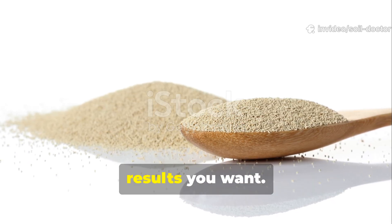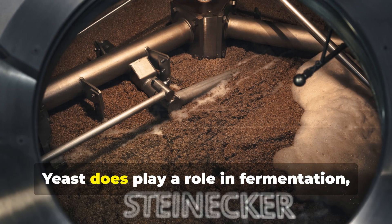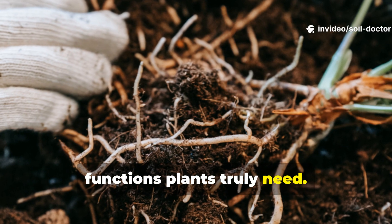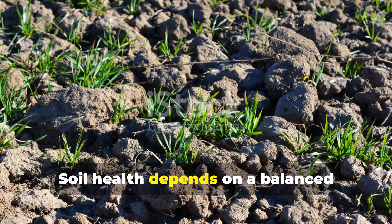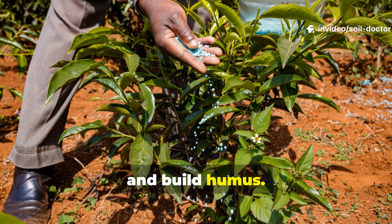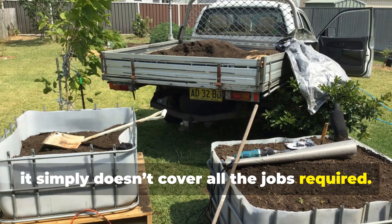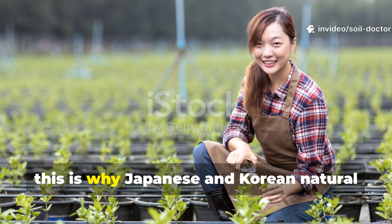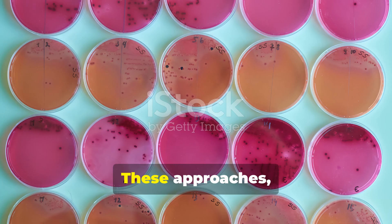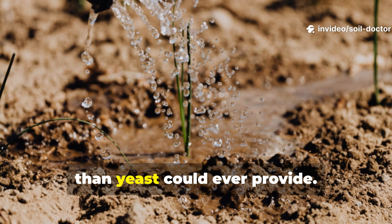Why yeast alone won't deliver the results you want: many gardeners start out experimenting with yeast in their soil or compost, often because yeast is cheap and widely available. Yeast does play a role in fermentation, breaking down sugars into alcohol and carbon dioxide, but it lacks the full spectrum of functions plants truly need. Soil health depends on a balanced community of bacteria, fungi, actinomycetes and protozoa that can unlock nutrients, fix nitrogen and build humus. Relying on yeast alone is like expecting a single worker to build an entire house — it simply doesn't cover all the jobs required.